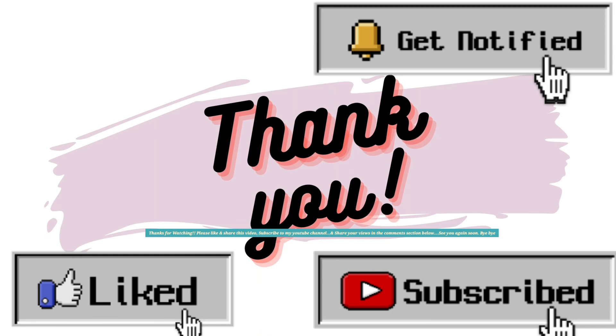Thanks for watching. Please like and share this video, subscribe to my YouTube channel, and share it into your videos.